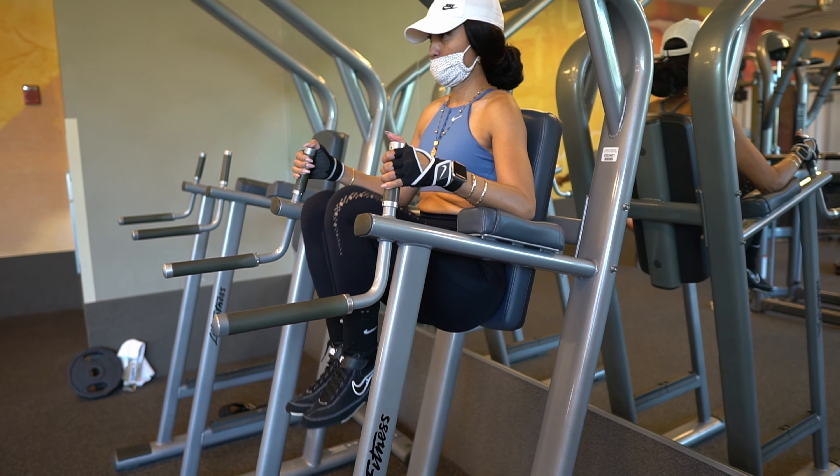Another pro tip for you guys: at the end of your workout, add 10 to 20 minutes of cardio. That way your muscles are already taxed and you can burn some excess fat.